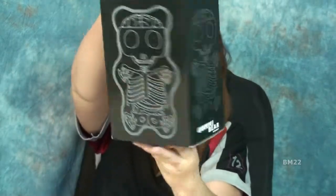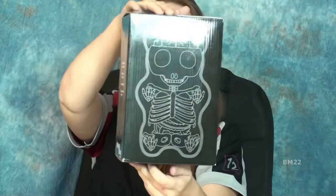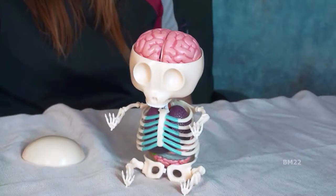Hi everybody, Beanmeister22 here. Today we're going to do something really cool. I'm going to show you a sneak peek of a very cool item — a sneak peek unboxing — and then I will show you something that is really cool and really weird.